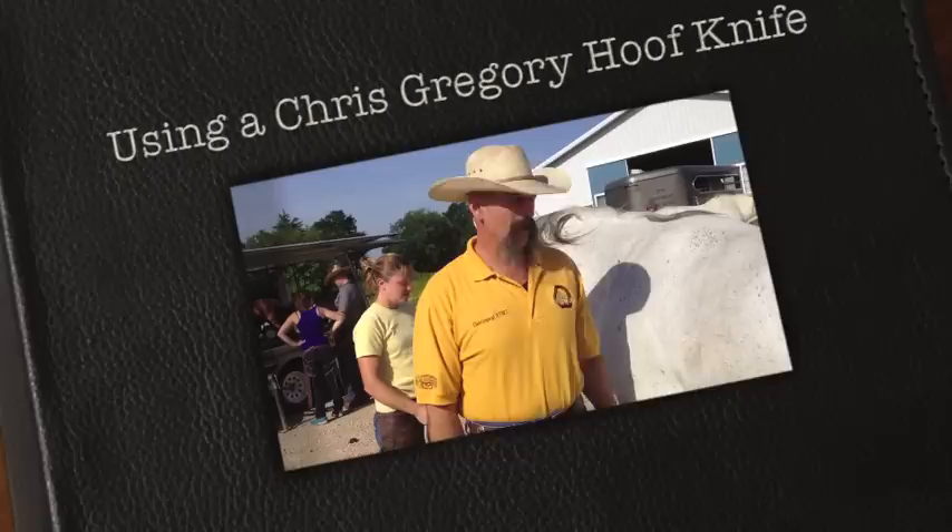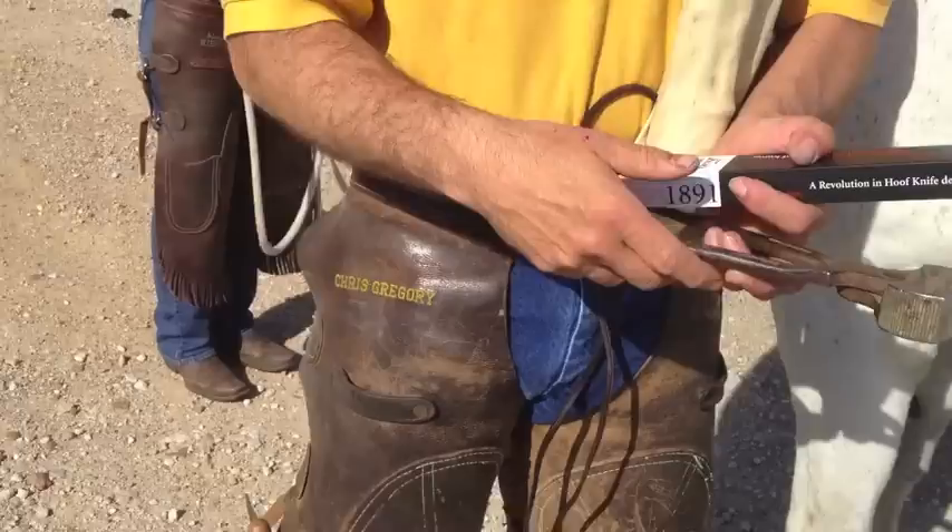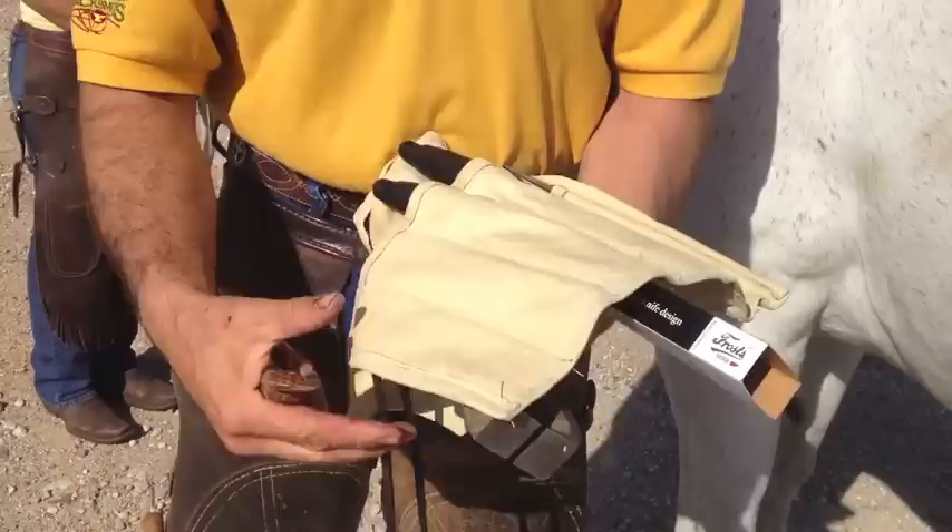I use a right-handed and a left-handed knife. The reason is I can throw my frog on both sides without having a loop knife. It makes it a little easier to sharpen the knife, and it's kind of become my habit.